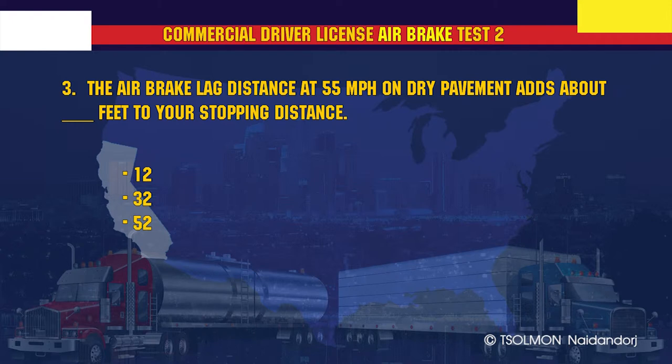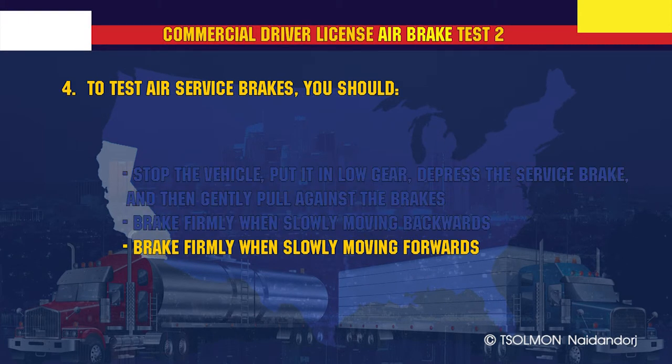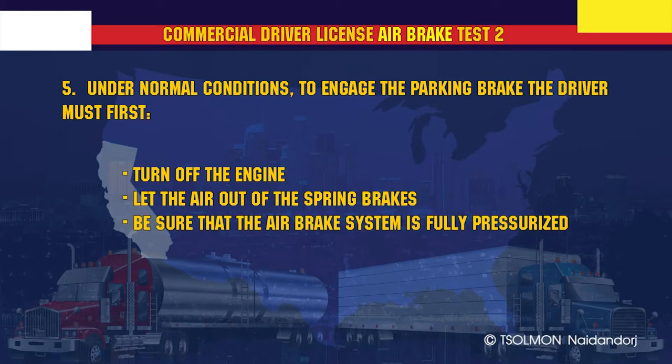The air brake lag distance at 55 miles per hour on dry pavement adds about 32 feet to your stopping distance. To test air service brakes, you should brake firmly when slowly moving forwards.